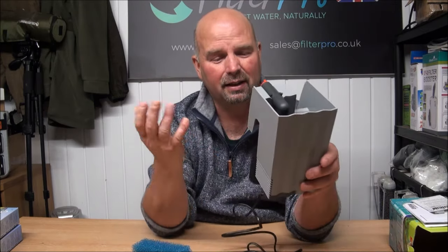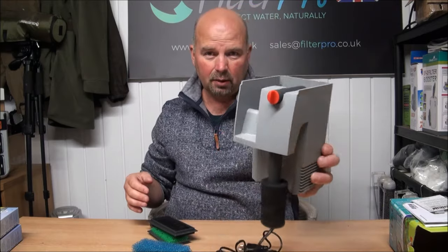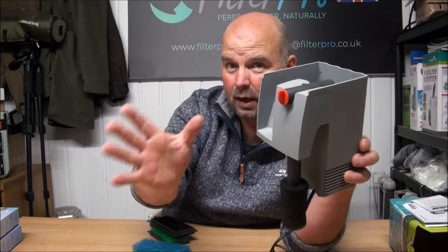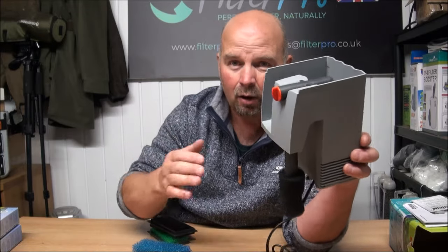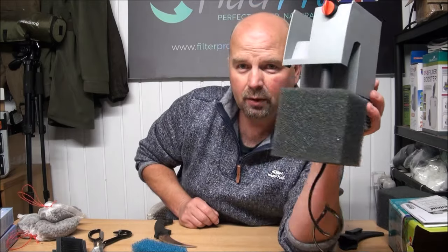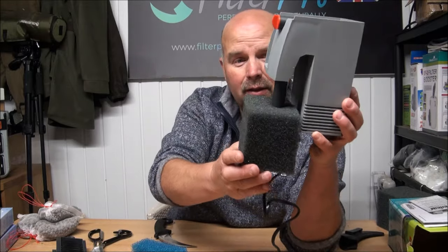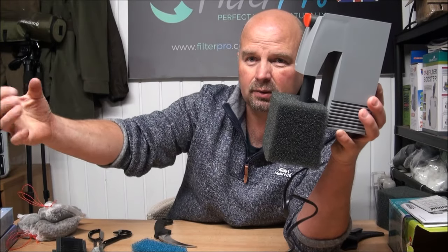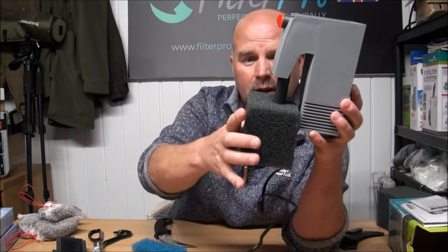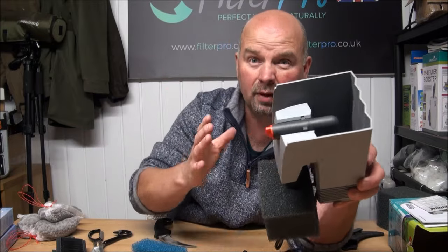It's awful, absolutely awful. However, as far as the upgrade goes, let's see what we can do — we might as well make the most of a bad situation. If any of you have got one of these, here's my take on how to make it considerably more efficient. Fitting a big block of foam on there takes care of all our mechanical filtration — just take that off, squeeze it out under a tap. You're not going to worry too much about losing bacteria if you rinse it under the tap, because in here we're just going to fill that with filter media.